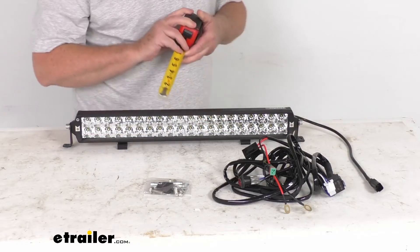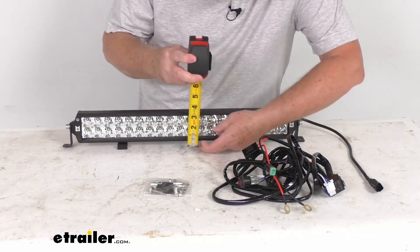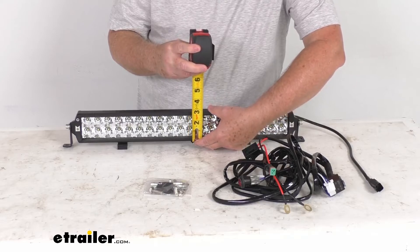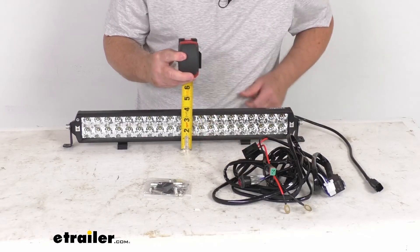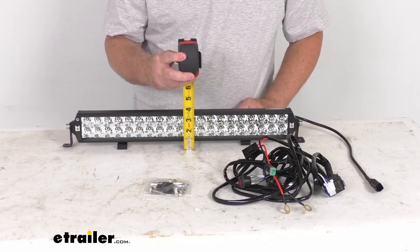The total height of the light bar — not including the mounting brackets — is about 2 and 13/16 inches tall, just under 3 inches. Including the mounting brackets to the very top, it's about 3 and a half inches tall.